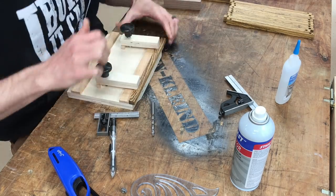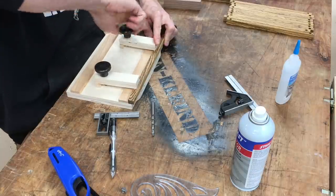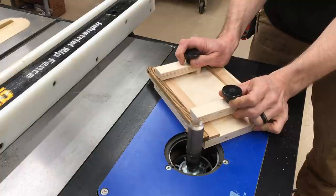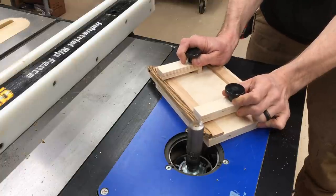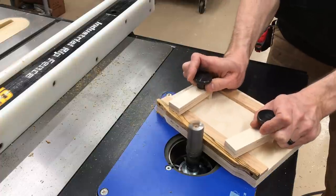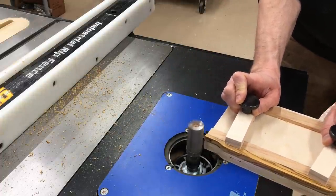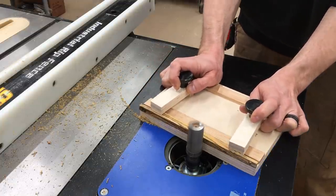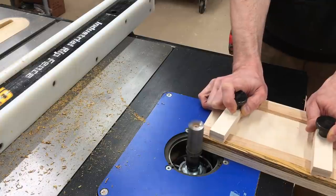As it turns out, the material I'm removing from the top is a little bit too much to try to hog it all off with the router bit in one pass — you can see how dicey that is. So I cut proud of the line with the bandsaw first, then put it in the form, and it worked much better. The other side, I'm taking off a small enough amount of material that I can just go straight to the router bit.